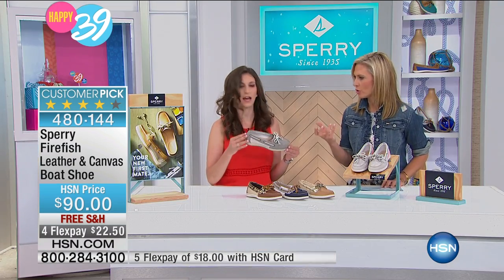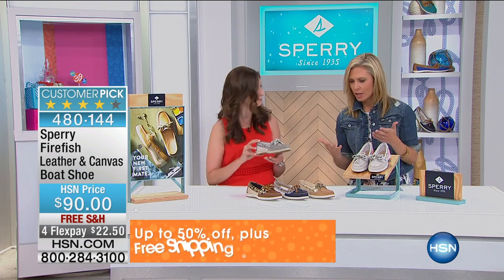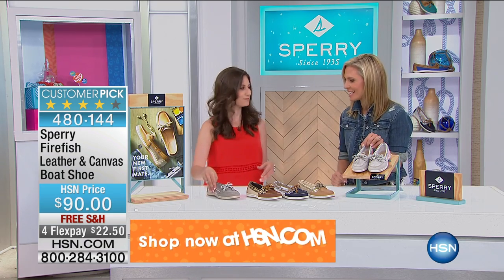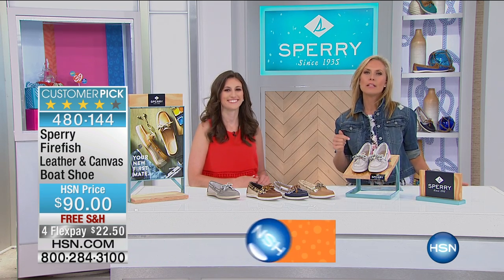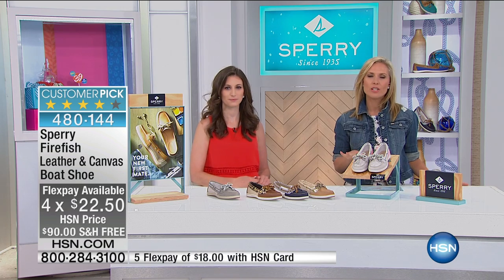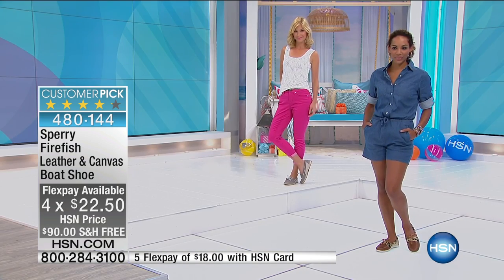It's beautiful that it's functional too, because so many people have problems with gapping on the sides. If you don't know the Sperry brand, many people think it's just a cute design detail, but for it to be functional on top of that is so great. These are $90 today — you can get this home for four flex pays at $22.50, and with your HSN credit card you can get that fifth easy flex pay.